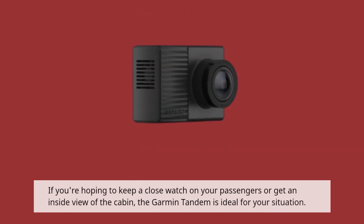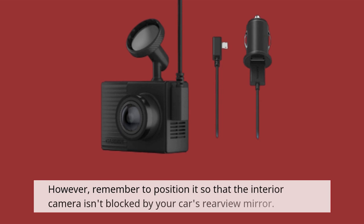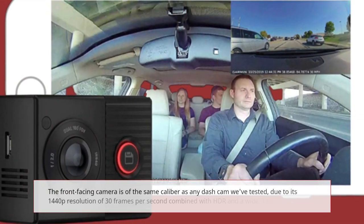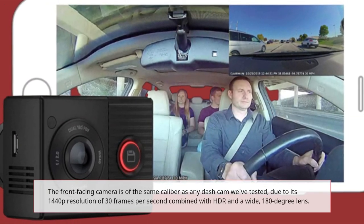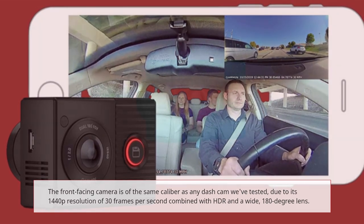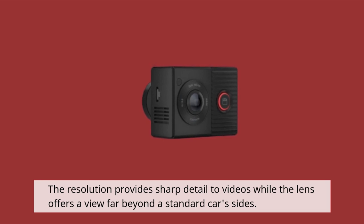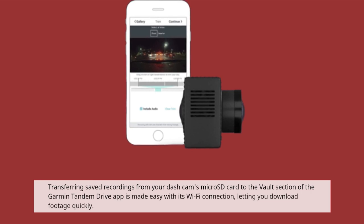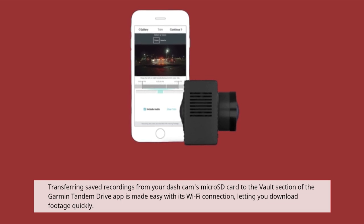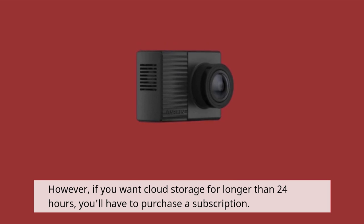If you're hoping to keep a close watch on your passengers or get an inside view of the cabin, the Garmin Tandem is ideal for your situation. However, remember to position it so that the interior camera isn't blocked by your car's rear-view mirror. The front-facing camera is of the same caliber as any dashcam we've tested, due to its 1440p resolution at 30 frames per second combined with HDR and a wide 180-degree lens, providing sharp detail and a view far beyond a standard car's size. Transferring saved recordings from your dashcam's microSD card to the vault section of the Garmin Drive app is made easy with its Wi-Fi connection, letting you download footage quickly. However, if you want cloud storage for longer than 24 hours, you'll have to purchase a subscription.